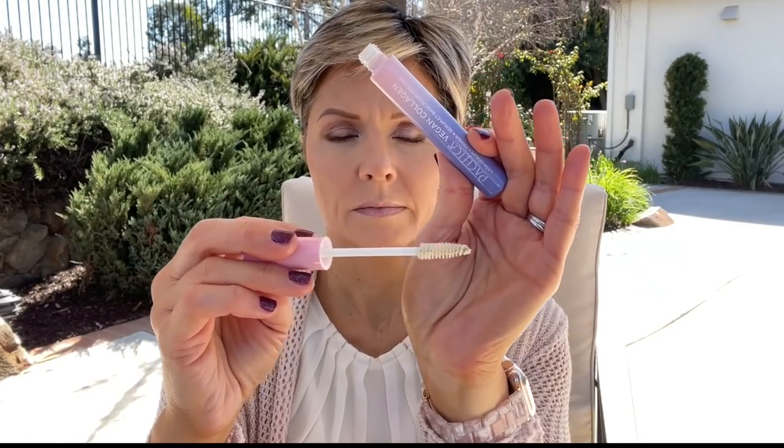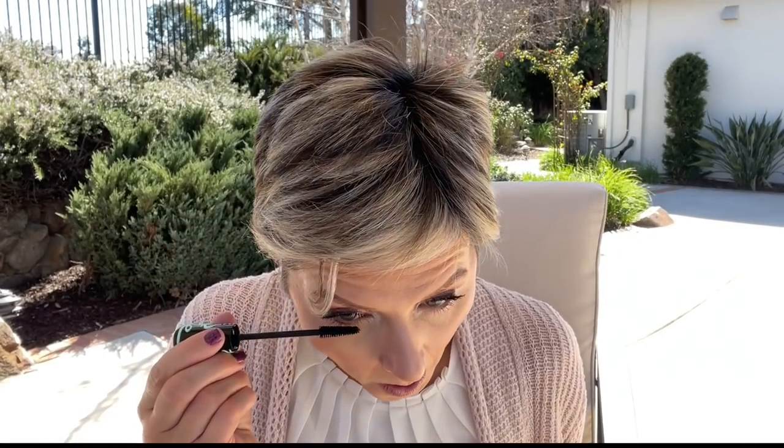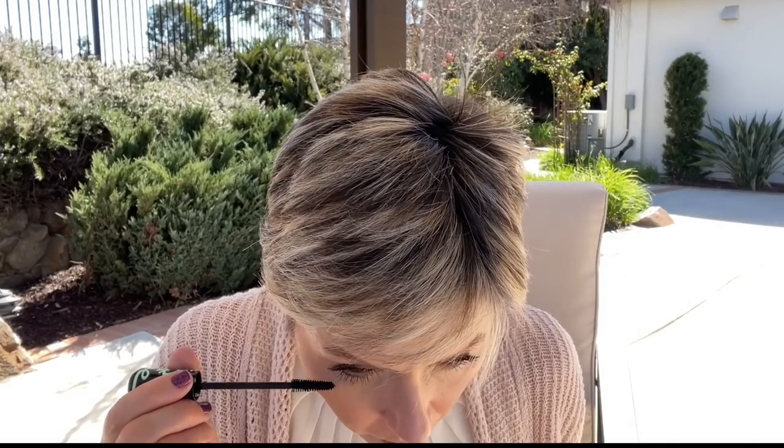For mascara, I'm using the new Pacifica Vegan Collagen Primer paired with the Essence Lash Princess Mascara. I've used the Essence mascara before but never the Pacifica primer, and so far I'm pretty impressed — it added a little extra volume so the mascara had more to work with. The Lash Princess Mascara isn't my personal favorite; I don't feel it's as volumizing as the It Cosmetics Superhero mascara, and I did get some smudging on my lower lashes, but it's an inexpensive drugstore option.